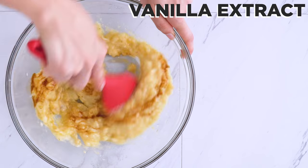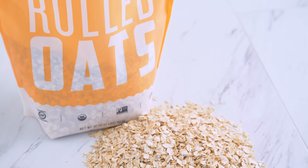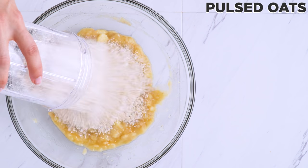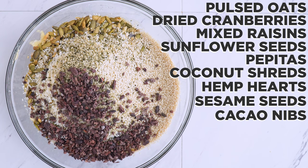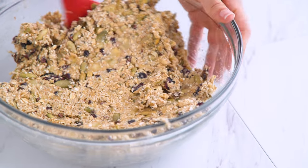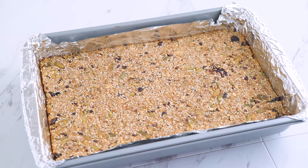To the bananas I stir in some vanilla extract. In a food processor or blender, I pulse rolled oats — I got these from Thrive Market; they are organic and certified gluten-free, which you should always check for if using oats as a gluten-free option. Then I stir that into my banana mixture along with dried cranberries, mixed raisins, sunflower seeds, pepita or pumpkin seeds, coconut shreds, hemp hearts, sesame seeds, cacao nibs or chocolate chips for more sweetness, cinnamon, and salt. Stir well — this will be a heavy dough. Add it to a foil-lined baking pan, spread it out until even and compact, then bake until firm and golden and cool completely before slicing into bars.